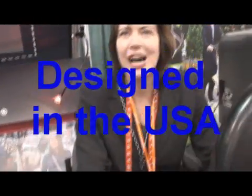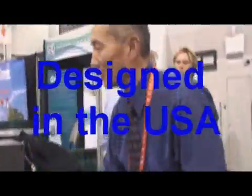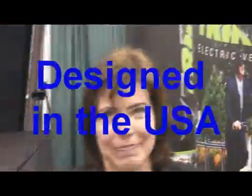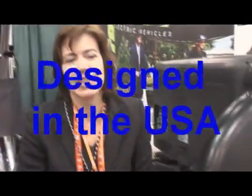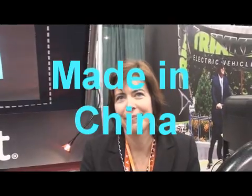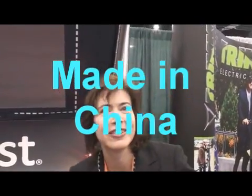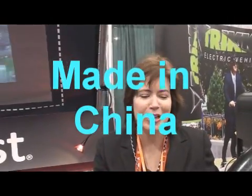Who designed this product? Was it Mr. Chen? Yes, Mr. Chen designed it. This was designed and now being manufactured by Mr. Chen in China, about an hour south of Shanghai. Actually, they were designed in Washington State — it's a totally American product.